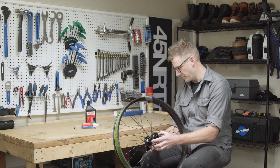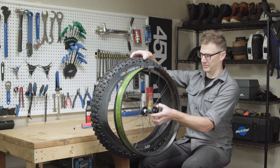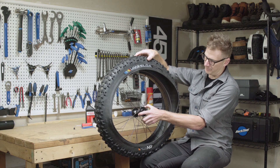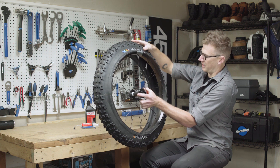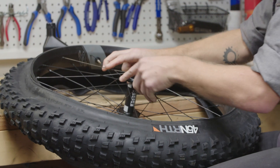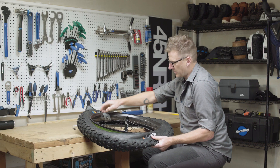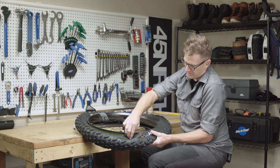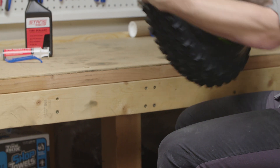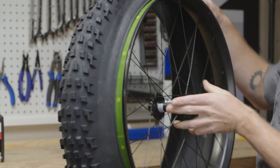The first step is to grab the wheel and orient it in the same rotation direction as the tire. We're going to start by hooking the first side of the tire around that rim wall and slowly edge the tire on around. A lot of rims and tires can be a little bit challenging. You want to make sure that you keep popping it back in there, resetting that tire into the valley to allow it to go on easily without a tire lever.